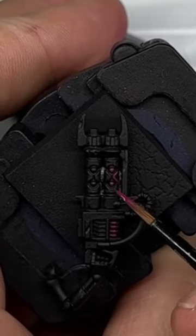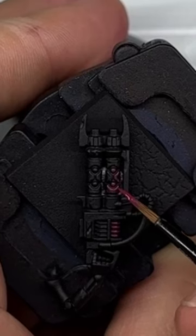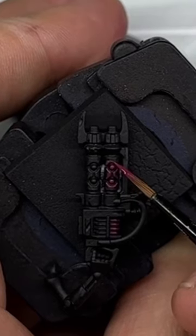From a black base coat, pick out the majority of all the coils with Screamer Pink — so the centre and the surround of the barrels and the power pack at the back of the gun. Making sure the black is left only really in the recesses between these coils and in the recesses on the gun barrel.